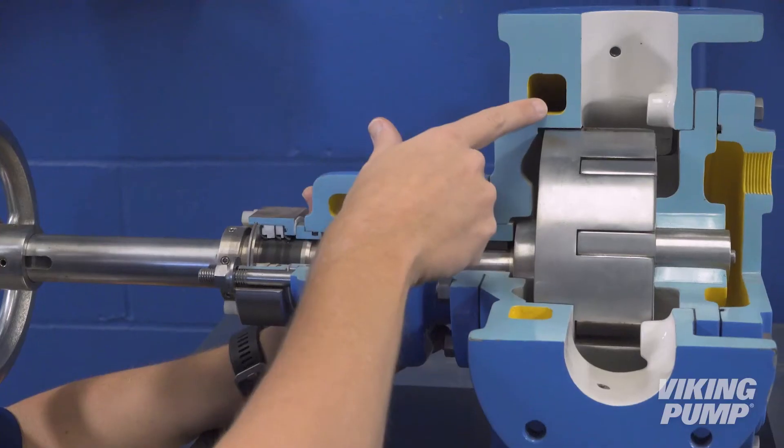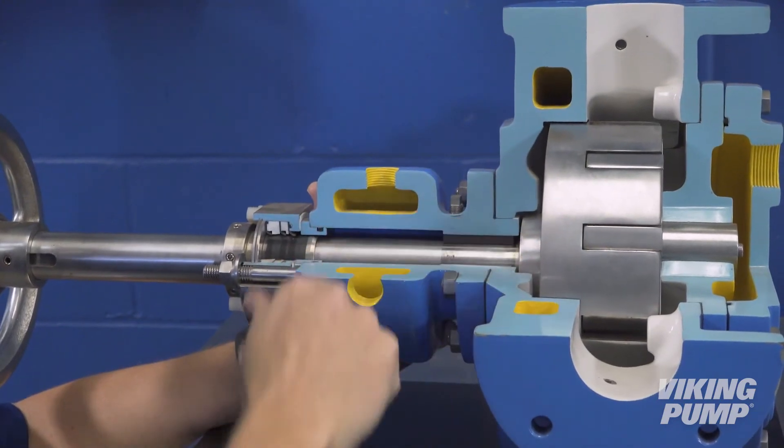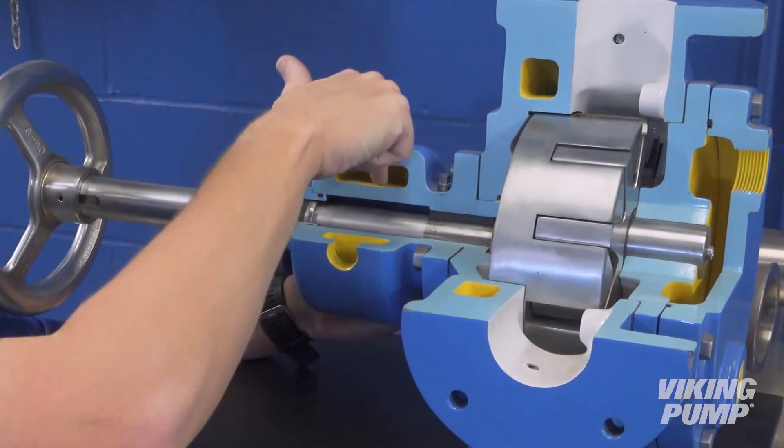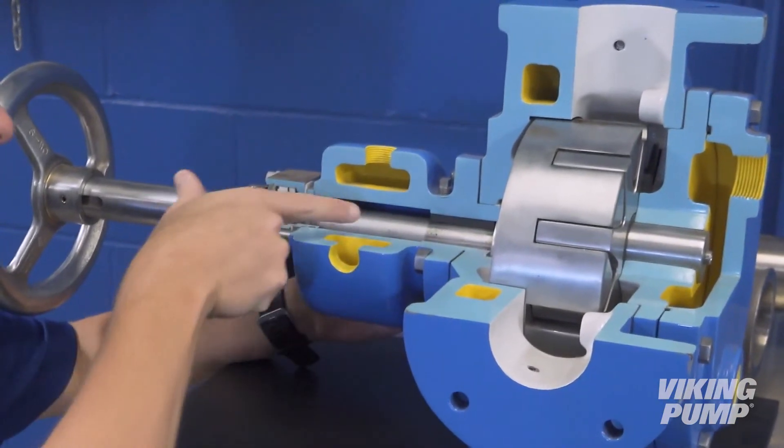Jackets are chambers external to and surrounding the pumping chamber. Fluids such as hot oil, water, or steam are then pumped into the jackets to heat the pump and the liquid inside.